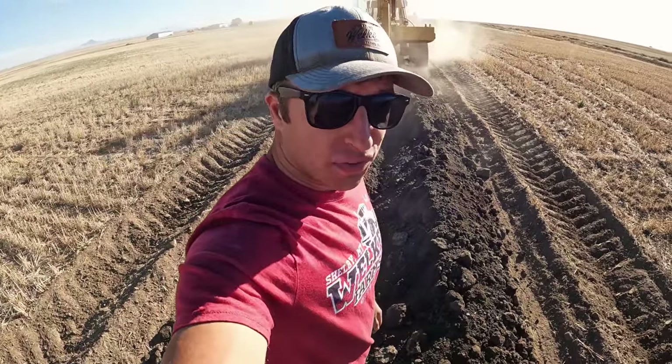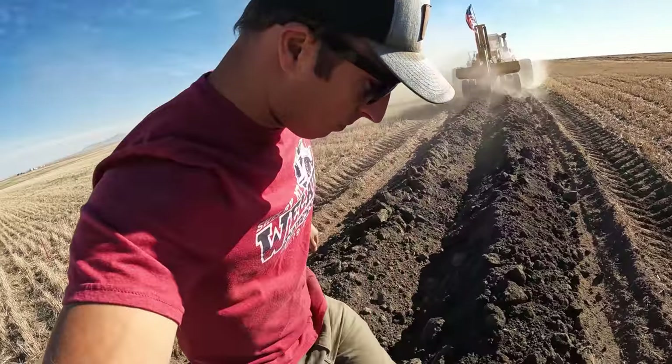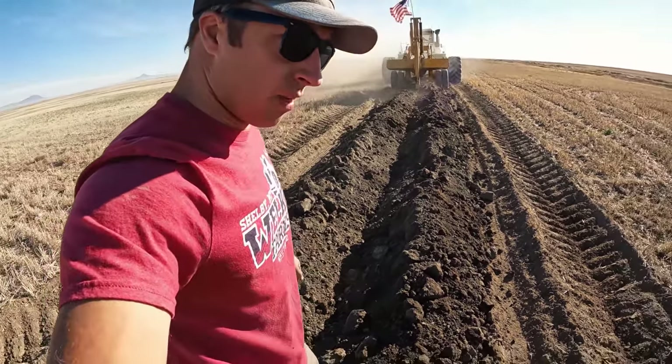Roy said let's flag it - makes sense. We're going to mark this spot here so we'll put something to distinguish that this is where the pipe ended. Then they'll come with a backhoe later and dig her up.